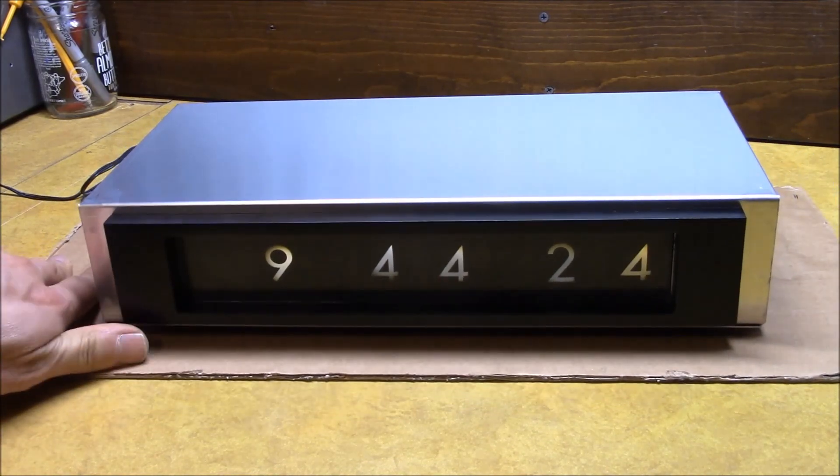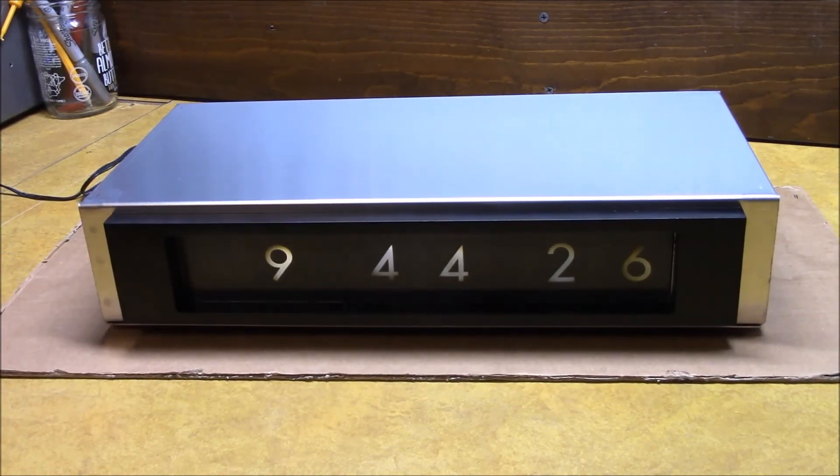Take this old antiquated display technology and make it useful for something. I do hope you enjoyed the video. Stay tuned — we've got more builds and more cool clock stuff. See you around.